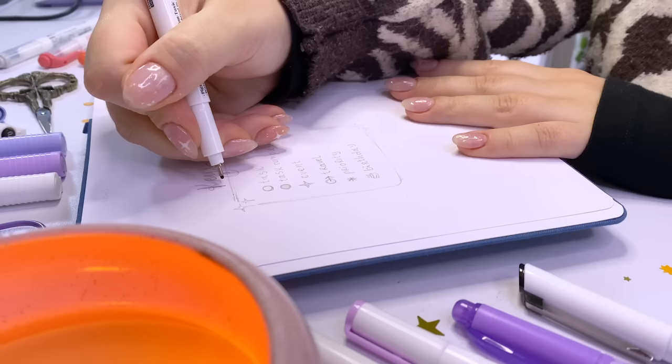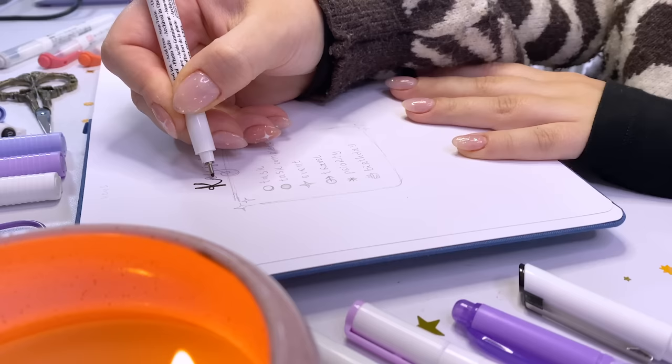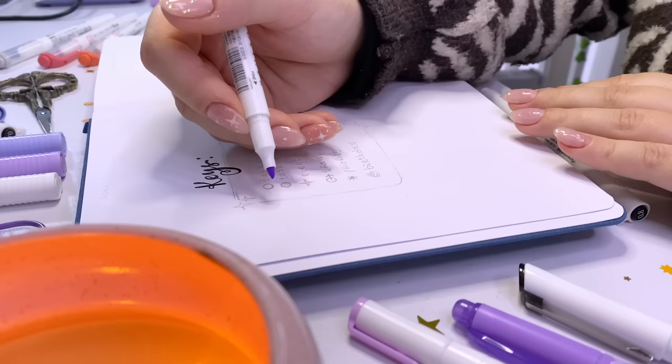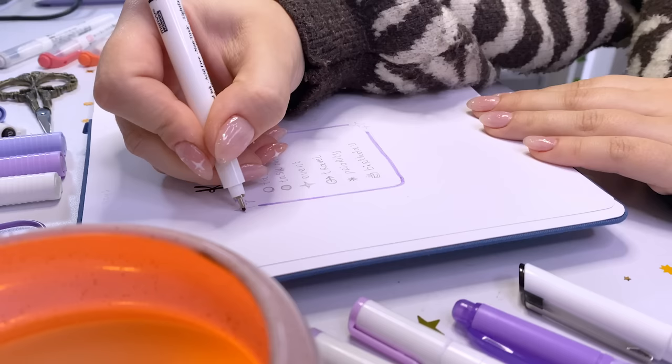I've already penciled in most of my bullet journal spreads because I'm very precious about the first setup pages — I'll be using them all year long, so I like to make sure they're nice and neat. A bit of a perfectionist, not going to lie. I just love setting up new bullet journals and I cherish this time of year so much, so I make sure everything is nice and perfect.